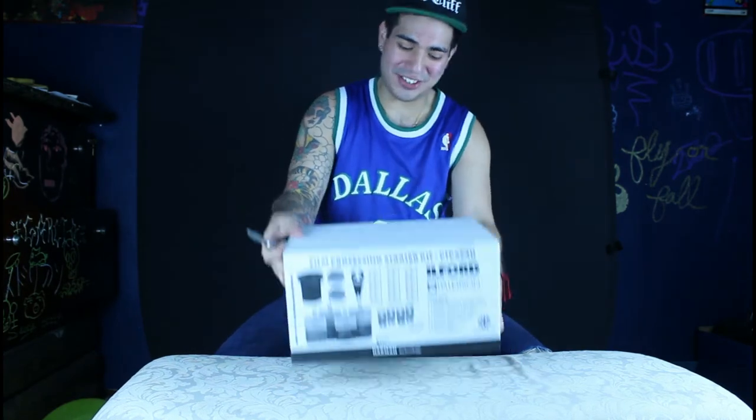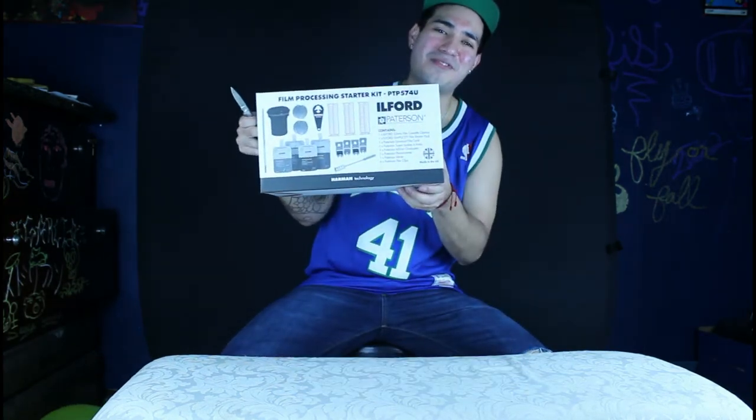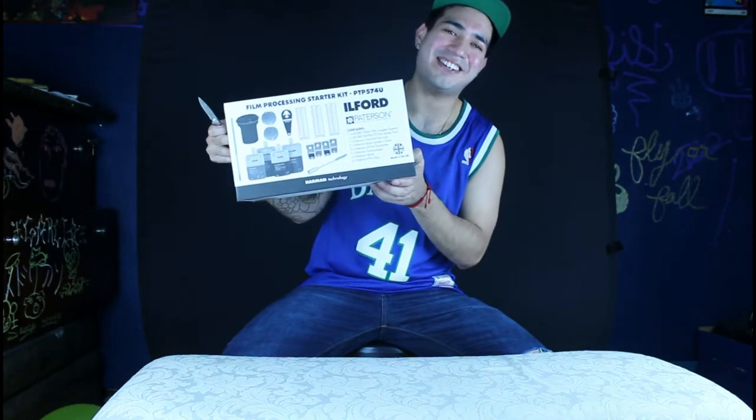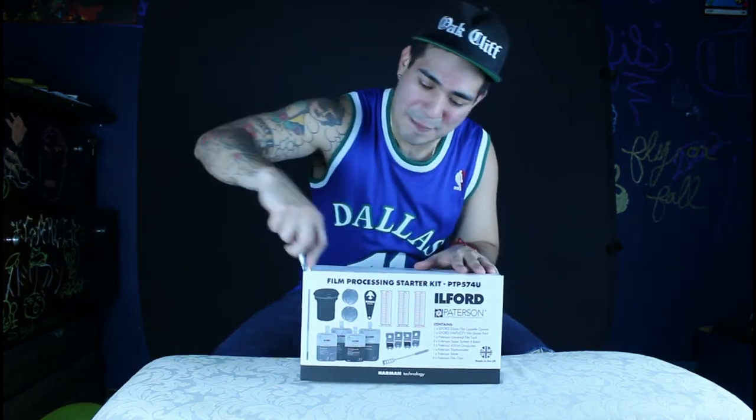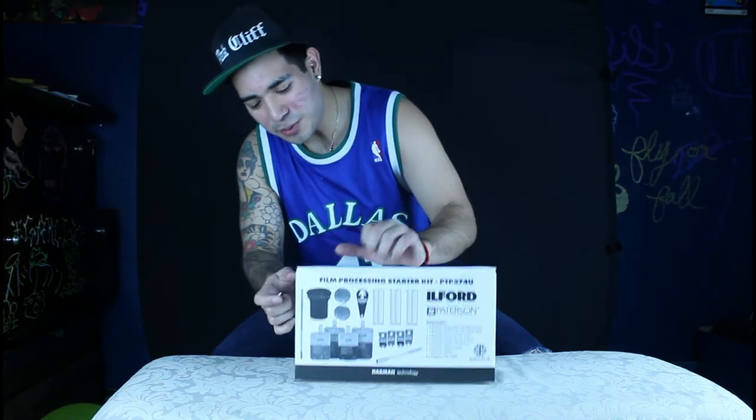We're going to do the Ofer Patterson film processing. This is an unboxing — let's see what we got, just picked it up today.